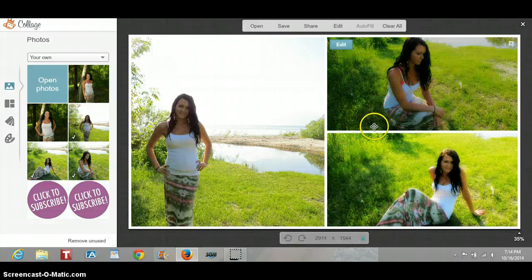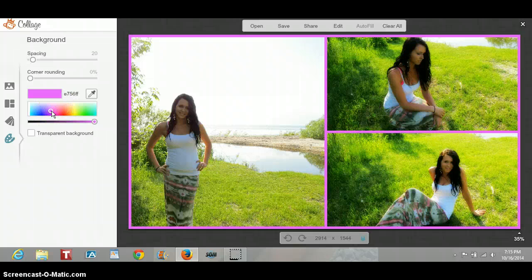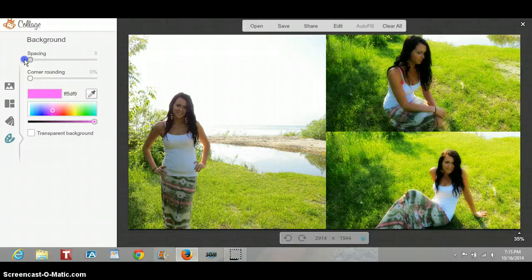Now around here there's a border and there's also that gap. If you do want that you can keep it, and you can change the color by going in here and just changing the color. I think I'm going to go with a yellow, but that is really crazy bright. So I think I might just do a purple or a fuchsia type color. If you don't want spacing at all, just move the spacing over to zero.